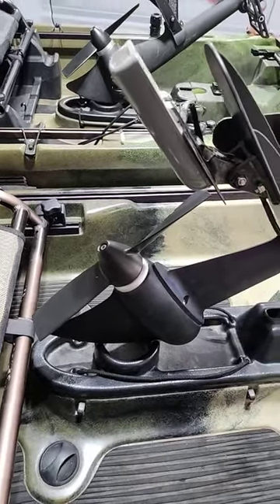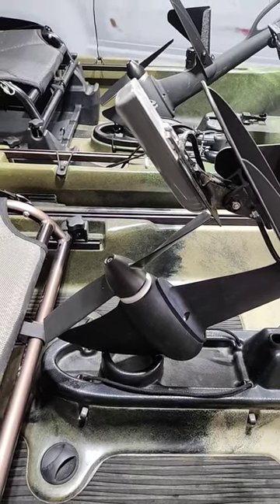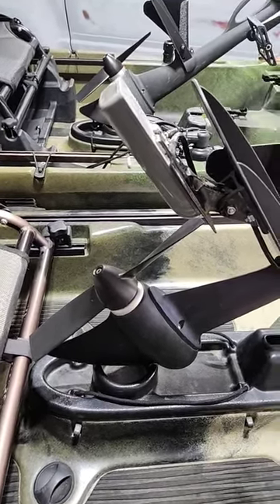Kenley from Life Unhooked here, showing you how to put a transducer on your Native Propel 13 Kayak. It doesn't have the scupper mount, so instead we're mounting it straight to the Propel Drive.